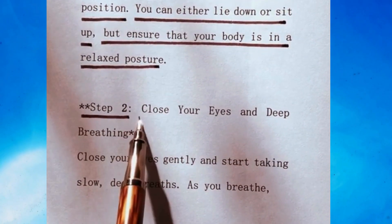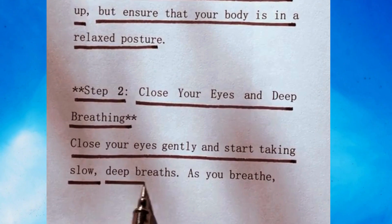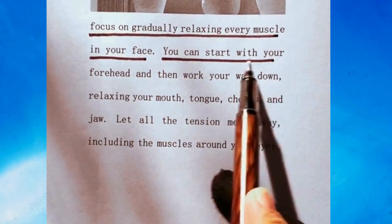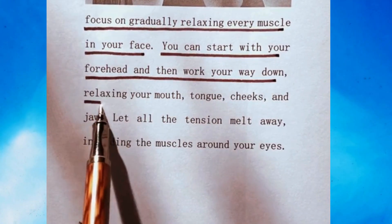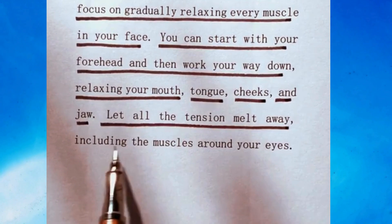Step 2: Close your eyes and deep breathing. Close your eyes gently and start taking slow, deep breaths. As you breathe, focus on gradually relaxing every muscle in your face. You can start with your forehead and then work your way down, relaxing your mouth, tongue, cheeks, and jaw. Let all the tension melt away, including the muscles around your eyes.